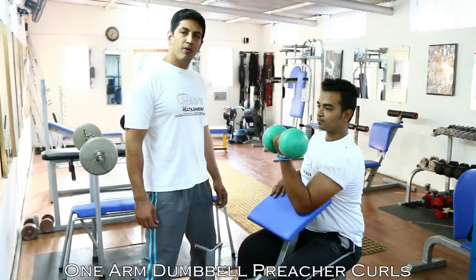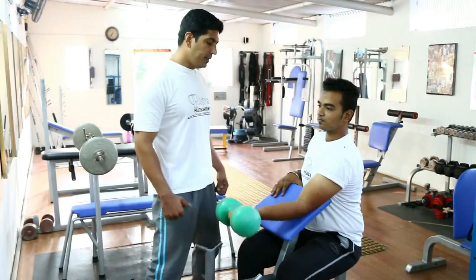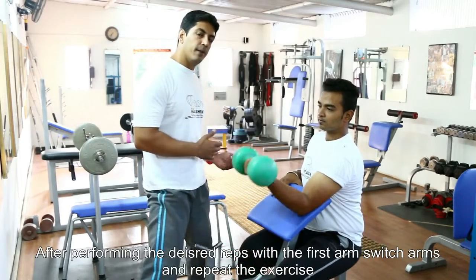So let's go and take a look at today's exercise. Today we're going to be performing the single arm dumbbell preacher curls. We've taken a single dumbbell on one arm and we're going to start execution with one arm and then follow onto the second arm.